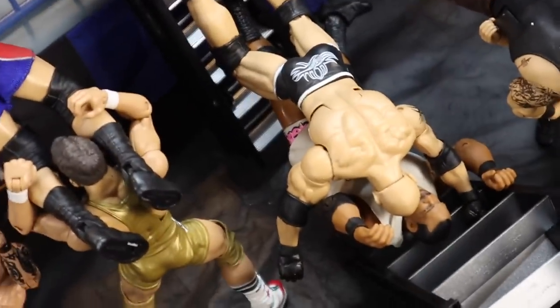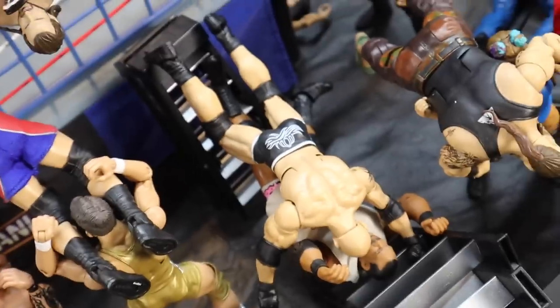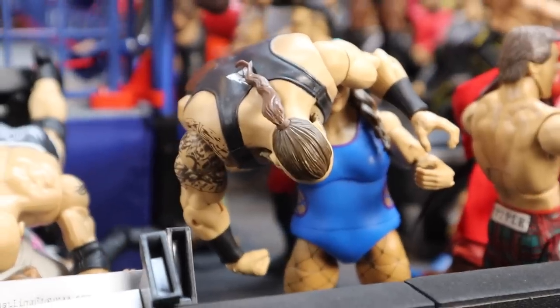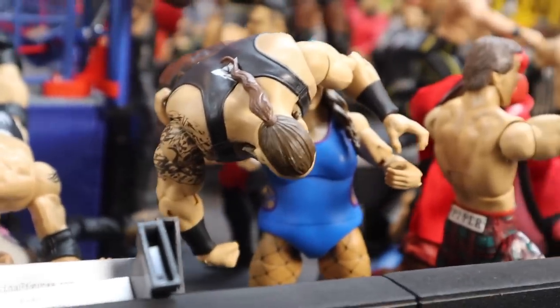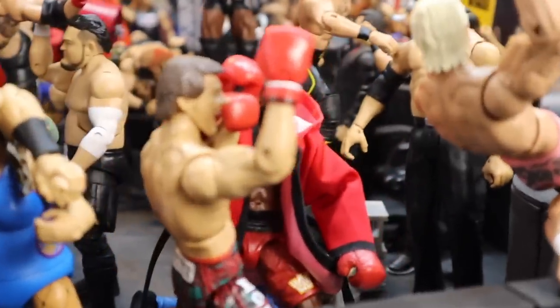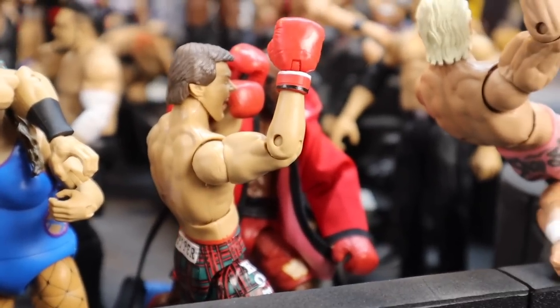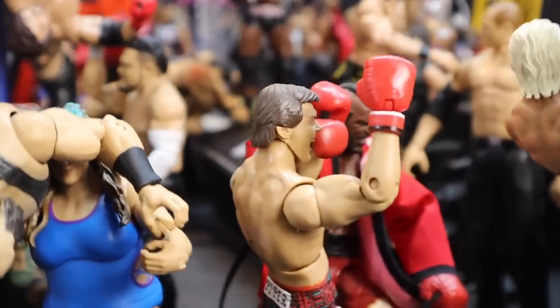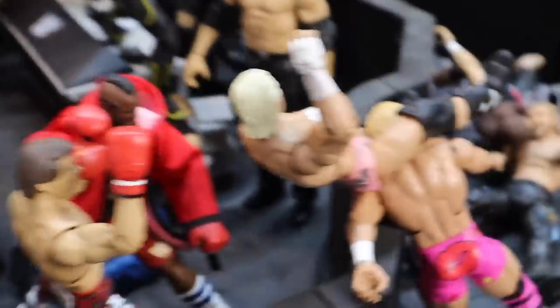Moving over here, Bryan Danielson is jumping off the side of the cage delivering a boot to Adam Cole, baby — Adam Cole is eating that one like a man, boot right to the freaking jaw. Moving over here, we got Goldberg who just delivered a spear to Keith Lee through a freaking ladder. Over here, we have Dewdrop, who's got Braun Strowman up and is about to deliver a power slam to Braun Strowman. Moving over here, we have Mr. T delivering a right hand to Rowdy Roddy Piper.